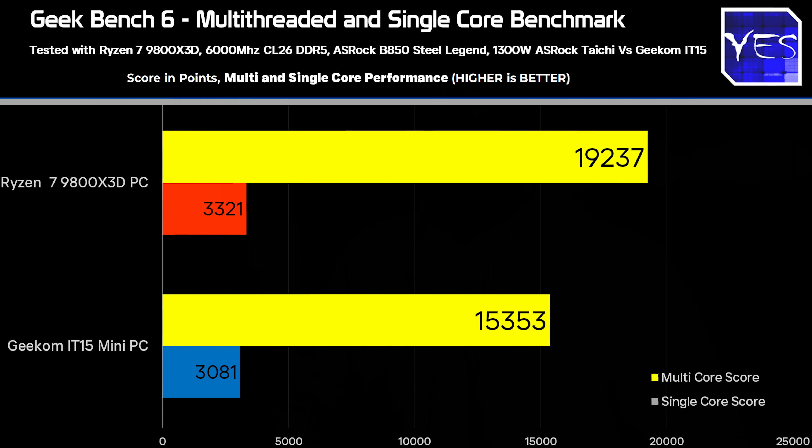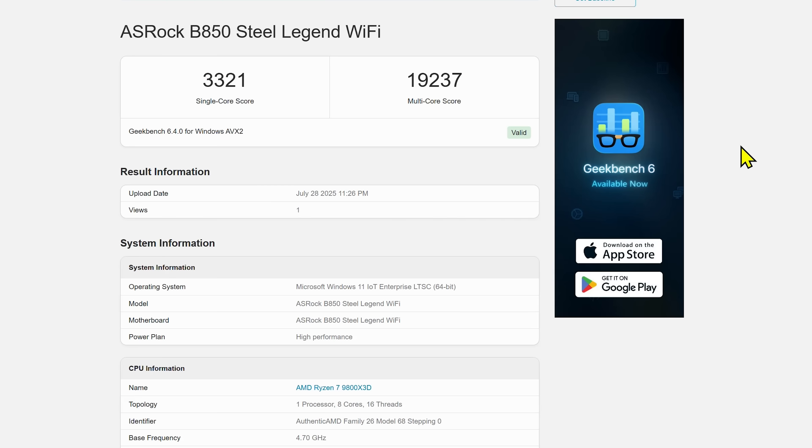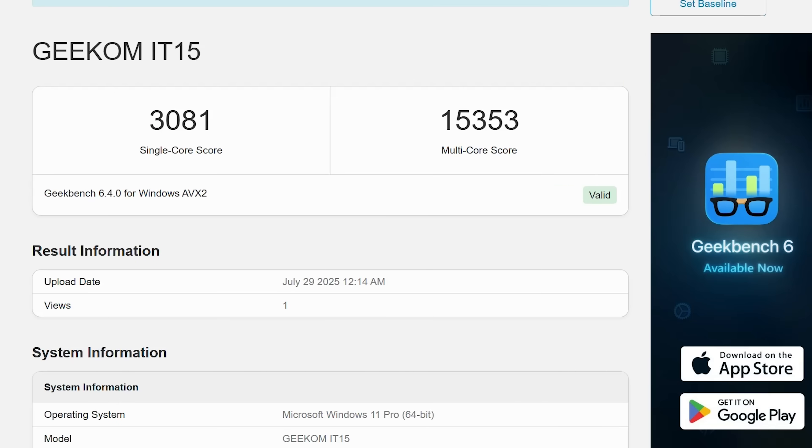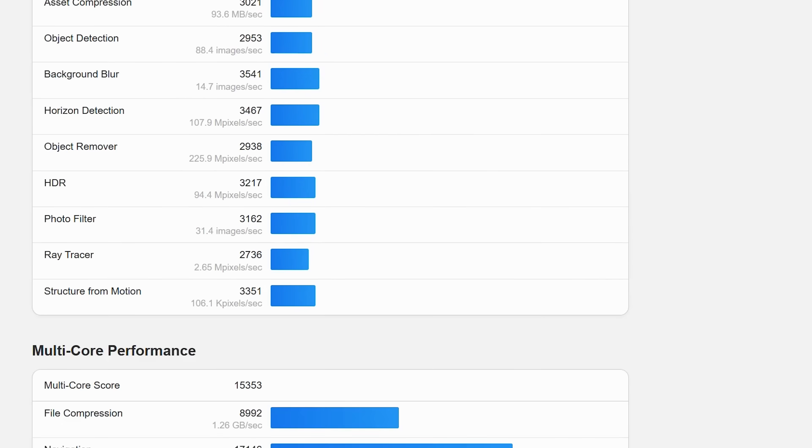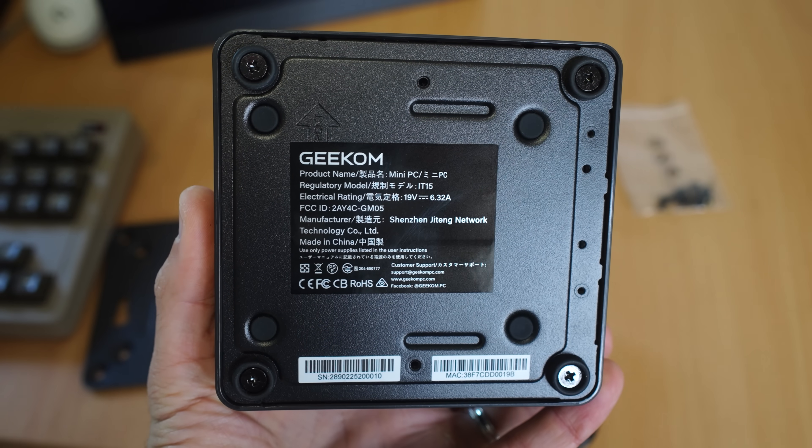In Geekbench 6, the Ultra 9 285H did really well compared to a dedicated desktop solution. Single-core: 3,081 points versus the Ryzen 7 9800X3D's 3,321 points. Multi-core: 19,237 on the desktop 9800X3D versus 15,353 on the mini PC — all while remaining at a low power state of roughly 55 watts max CPU power draw. Depending on what you're doing, that 55-watt limit can mean you're not losing a whole lot of performance, as we saw with the Monster benchmark, or you can be losing quite a bit, as we saw with the Classroom benchmark.